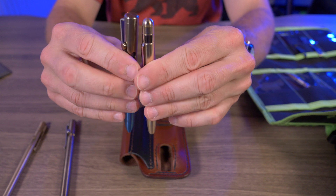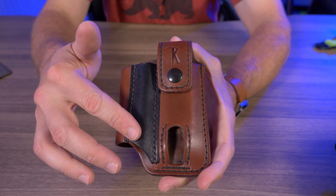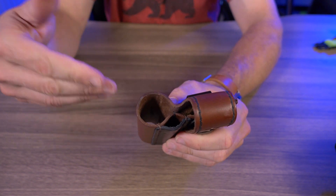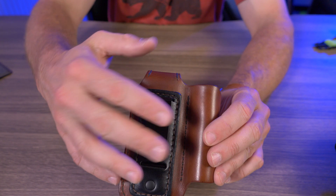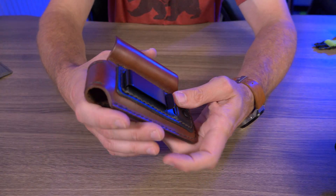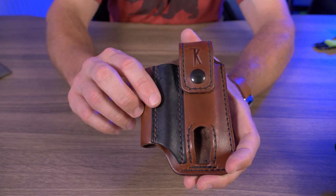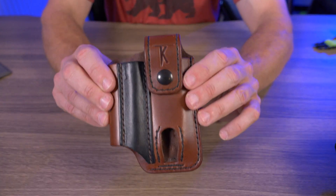They do make different versions of the Flapjacks — there's a mini version that can handle much smaller flashlights like the Olight i5T. Tail of Knives also makes a version where you can thread your belt through it, but personally I'm not a fan of those since I like to be able to take it off whenever I want. If you guys haven't checked out Tail of Knives, head over to their website — they do some excellent, excellent work.